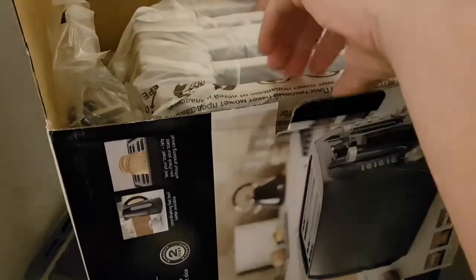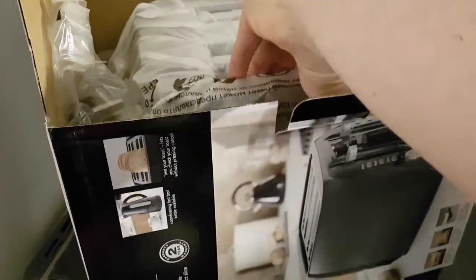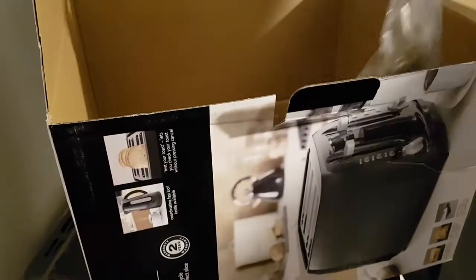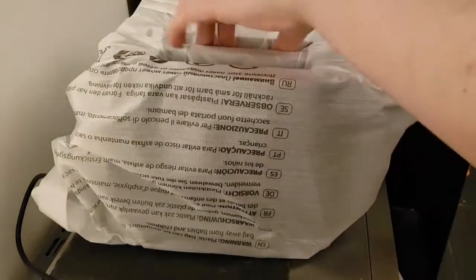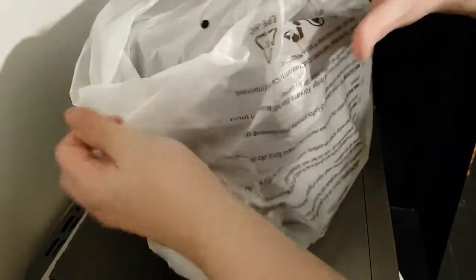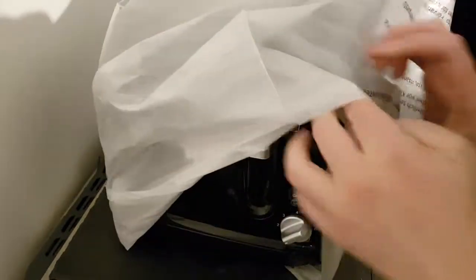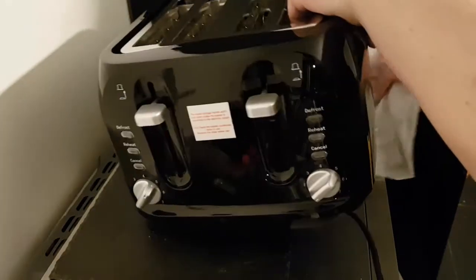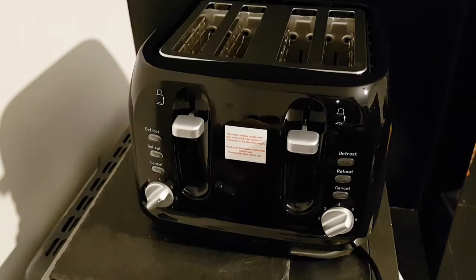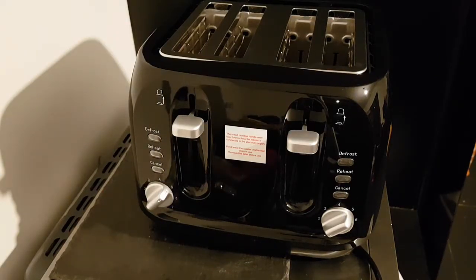I want to carefully lift this out — I don't want to just yank it out. Oh, that's quite light! And nothing else in there. Well, I thought it was light at first, not when you're holding it for a bit. Let me get rid of the box.